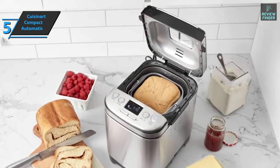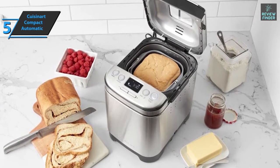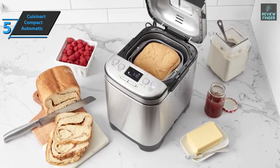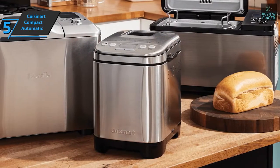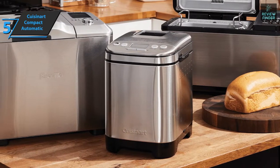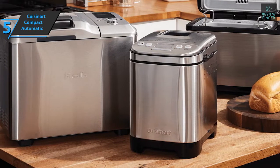This machine includes a measuring cup, a spoon, a scoop, and a non-stick basket, so nothing sticks. The Cuisinart Compact Automatic Bread Maker takes up less counter space because it's taller than it is wide. However, you'll end up with an unusually tall loaf that you may want to turn on its side to cut into reasonably sized pieces.